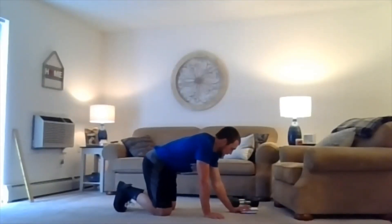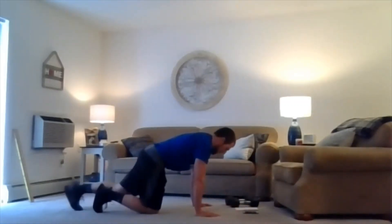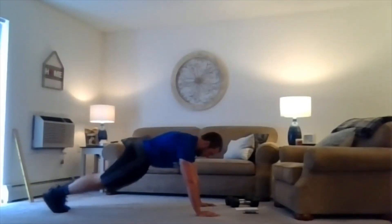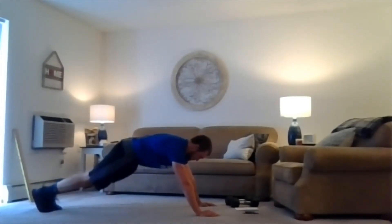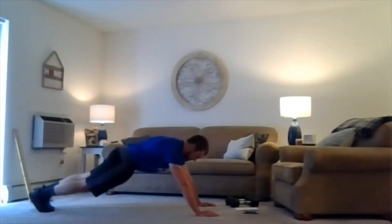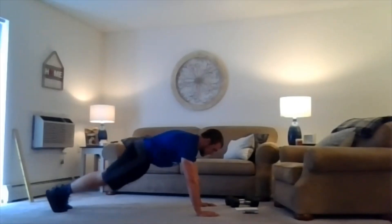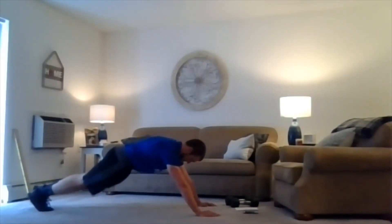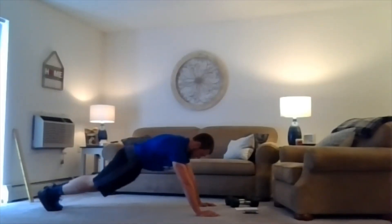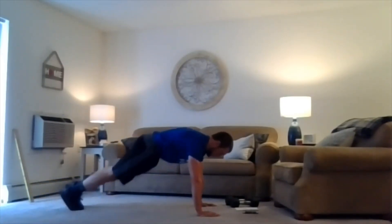All righty, get the timer up and running — plank walking. Let's hit it here in three, two, one. We're working. Let's focus here. A tough one, but still a good one to work into if those abdominals are fired up. Nice job here, not much time left. Two, one, relax.